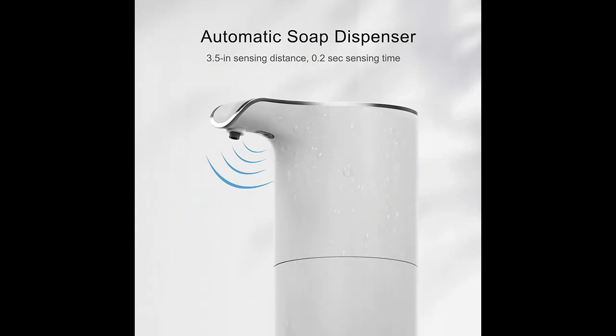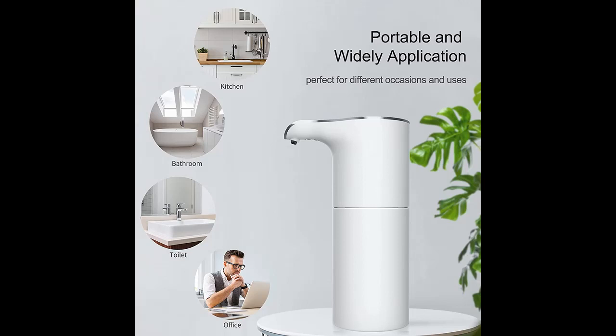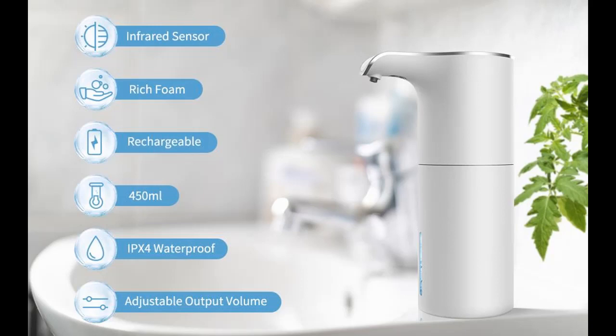Perfect for your bathroom, kitchen, coffee bar, or hotel. This liquid soap dispenser has a capacity of 450 milliliters (14 ounces), and can be used by a family of 4 for more than 45 days after being filled — so you don't need to add soap frequently.